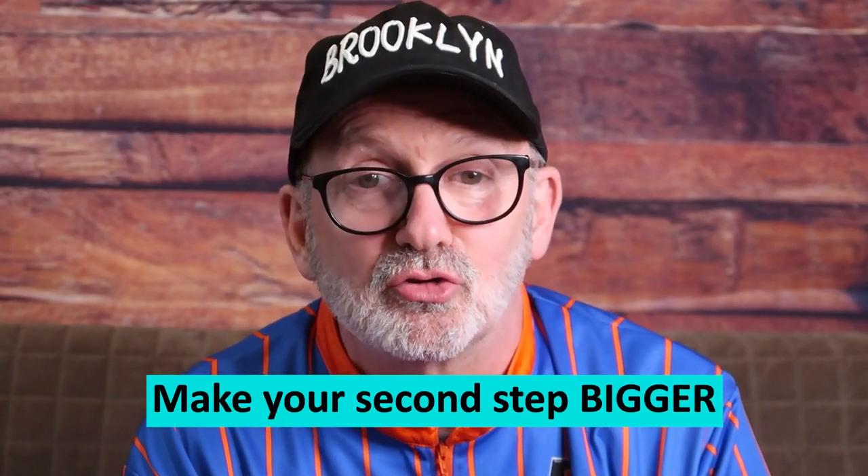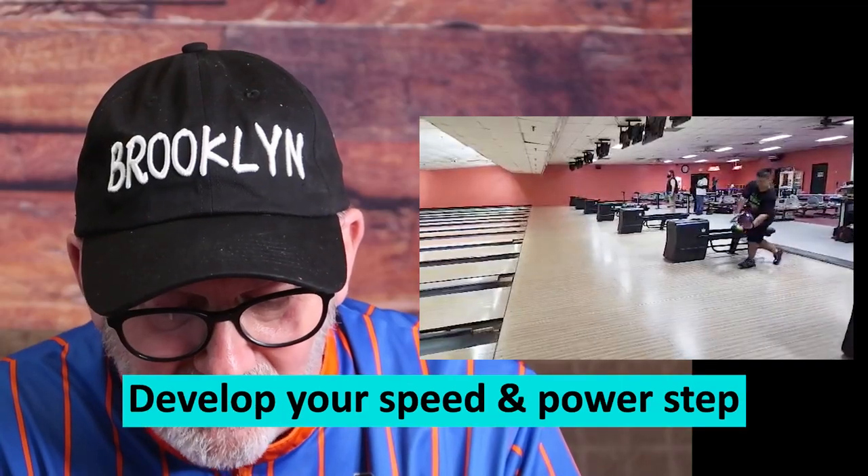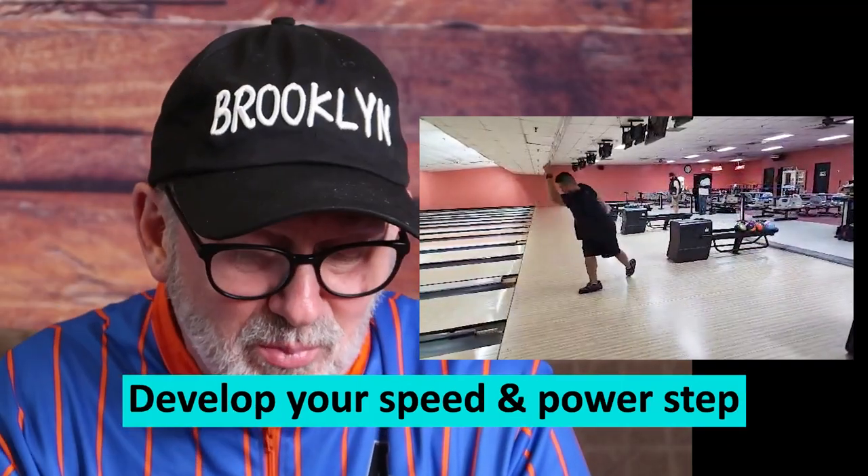So this is what I want to see you do here. I want you to take that second step and make it as big as you possibly can, and let that ball fly in the back so you can build up some speed and quicken up that third step — don't make that step so big — so you can fly through the shot. It'll be much better off if you get that done, Kevin.